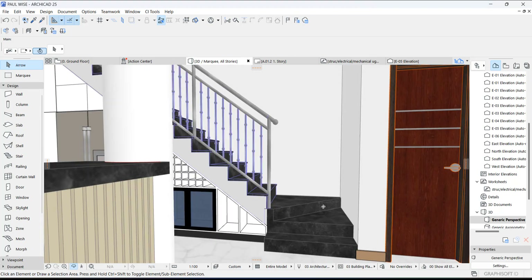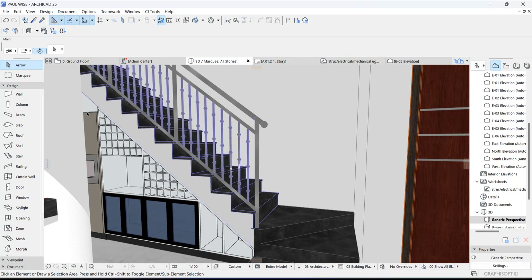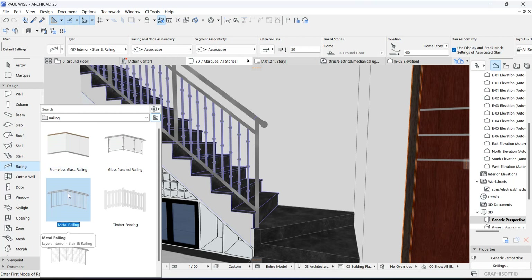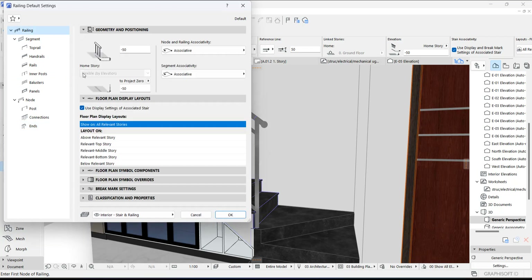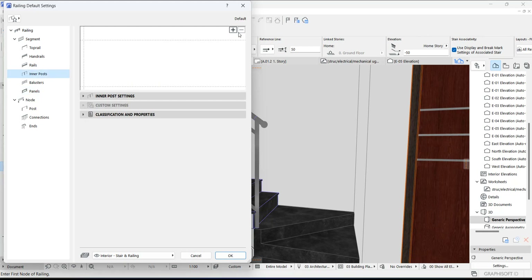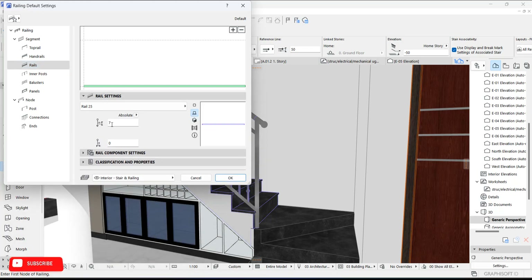All right, so the next thing we'll do is we are going to start drawing skirting. The best tool to use is the fill/wall tool. Just select your fill like so — select any one, let's use this for instance. Go to the settings, go down here, delete these segments — we have nothing, so we are going to add it.